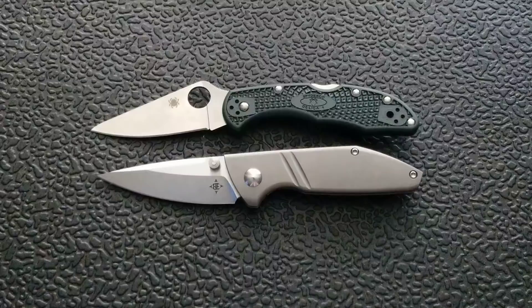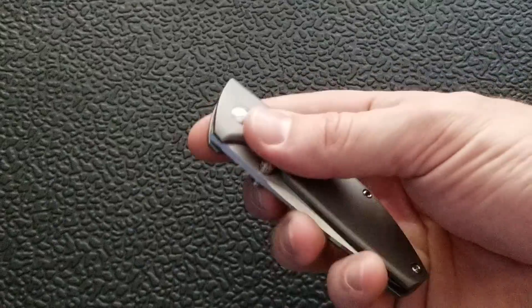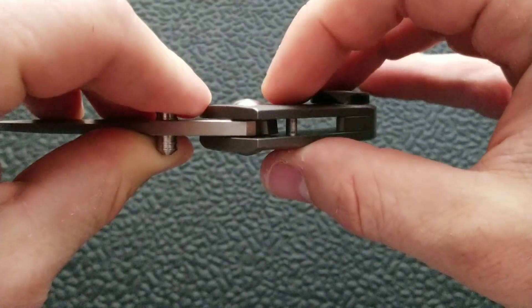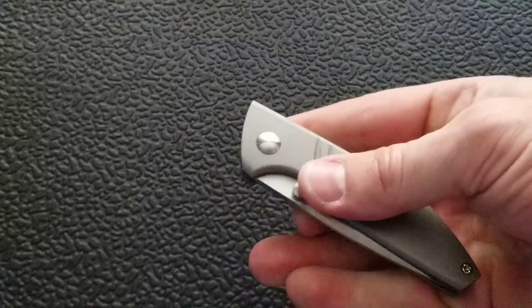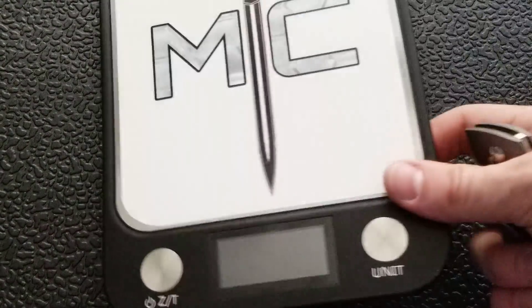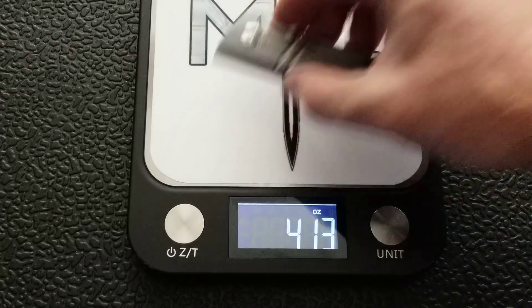You can see the size and footprint of the knife — it's similar to the Spyderco Delica. As for the action, you kind of have to shake it to get it to close. I don't know if you guys will be able to see, but it is running on bearings. I wouldn't say it's absolutely frictionless, but it is certainly smooth. It locks up super solid and the detent is nice and medium-heavy. Let's get a weight on this guy — coming in at 4.13 ounces.